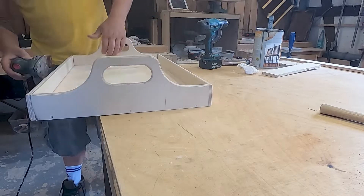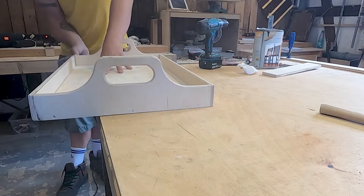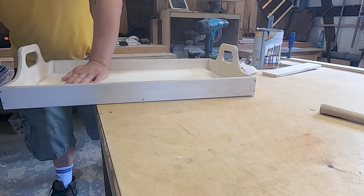I'm going to sand it a little bit more and then I'm going to stain it and then we're done.